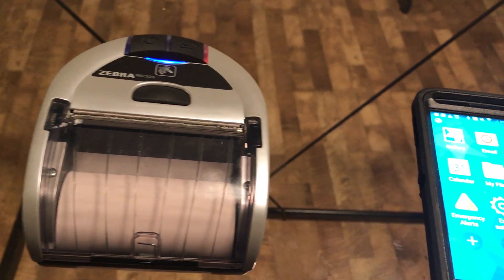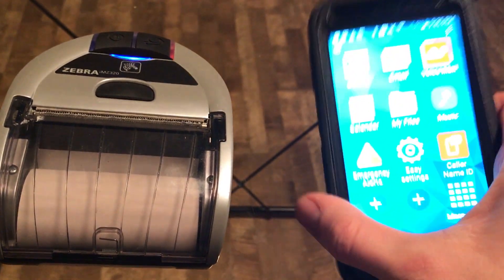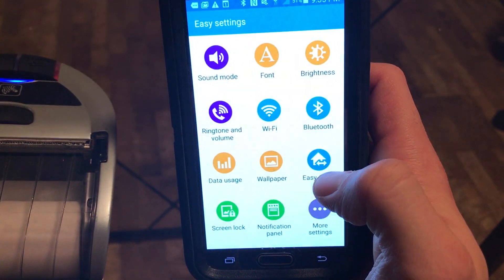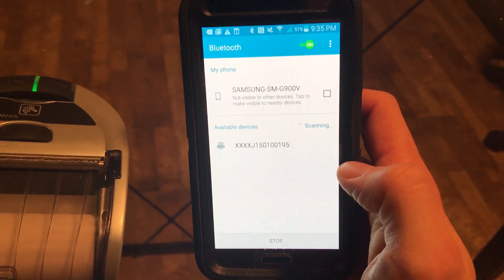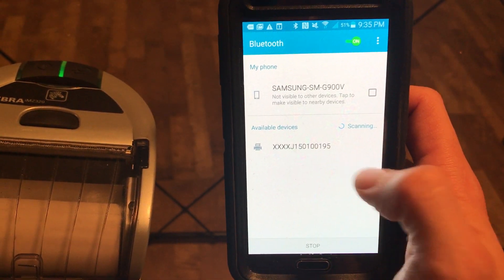Next, I want to find the printer on my device. To find the printer on the device, I go to Easy Settings, I go to Bluetooth, and then the device will automatically find the printer. Here it is.